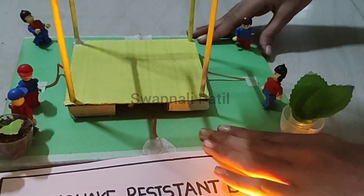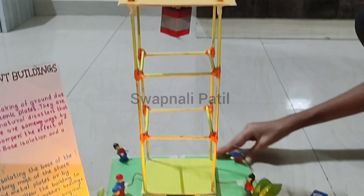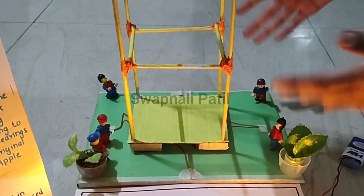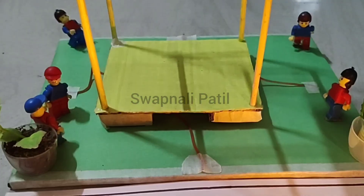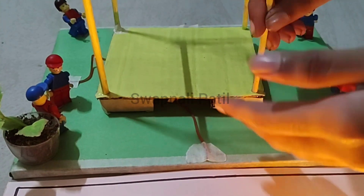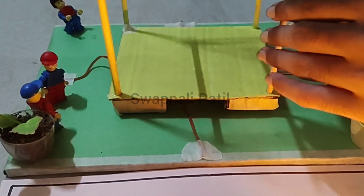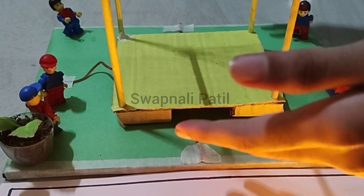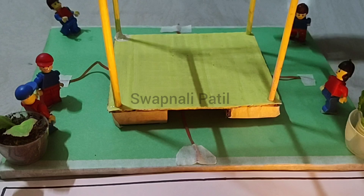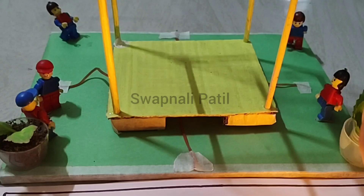I will now shake this building to demonstrate it. As you can see, the building was not moving as much as the ground, even though the ground was moving so much. This is because I have placed marbles for base isolation that allow the building to move freely during the earthquake, so that it will not move with the earthquake's motion. This helps reduce the effect of the earthquake.